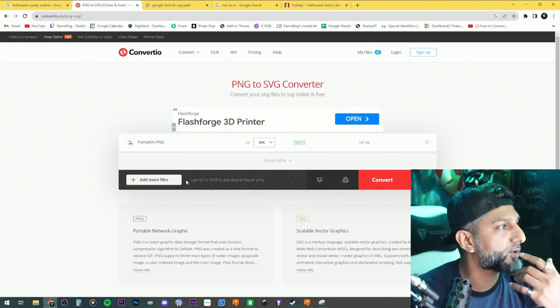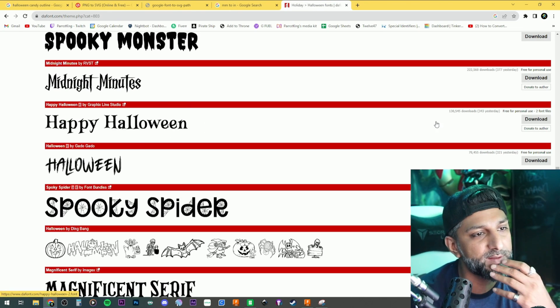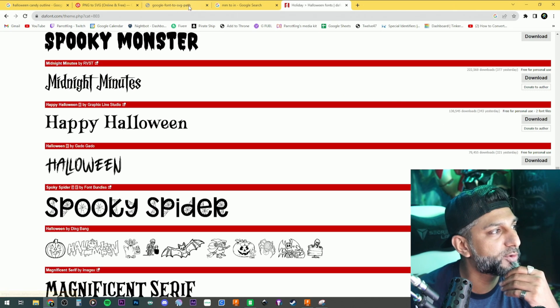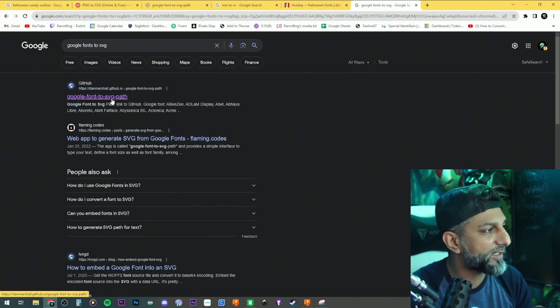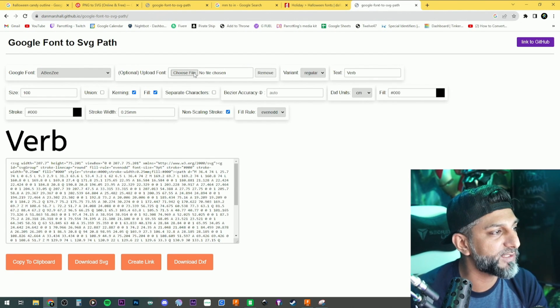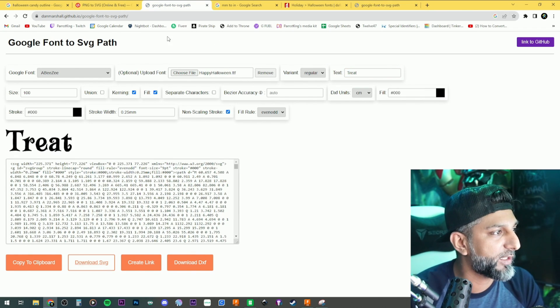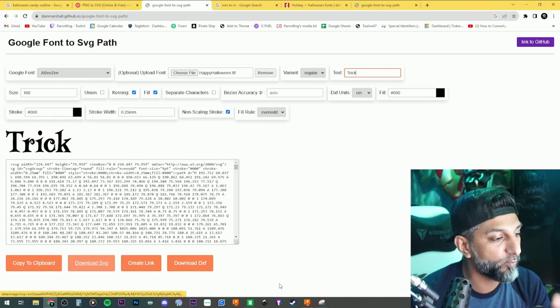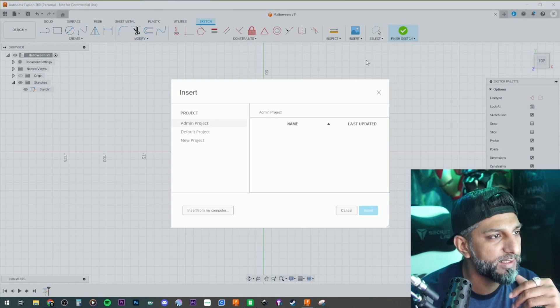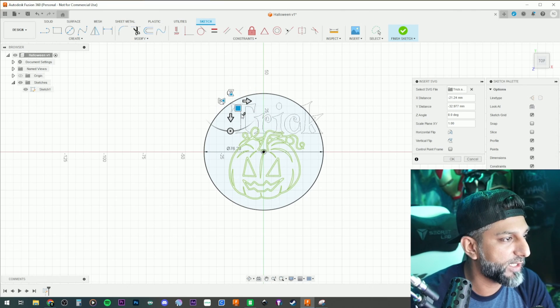I wanted a Halloween font so I went to free fonts and found one called Happy Halloween, downloaded it and extracted it. Then I went to a 'fonts to SVG' website, loaded up the font, typed the word 'trick,' and downloaded the SVG. I'll bring that in with Insert SVG — and there's the word 'trick' in the Halloween font.